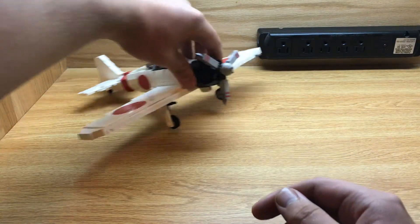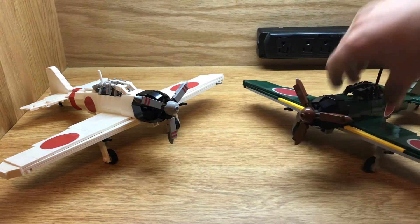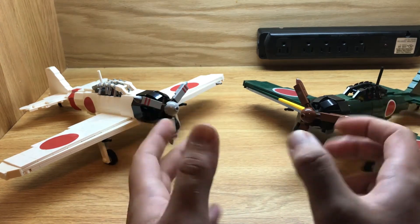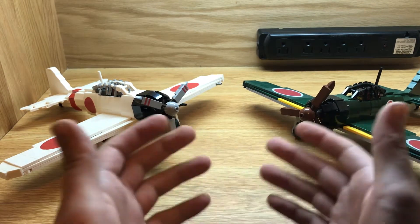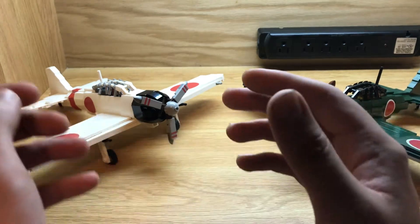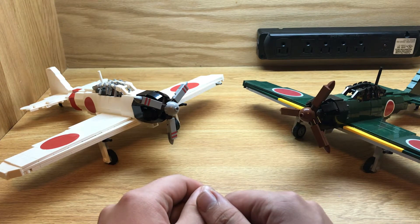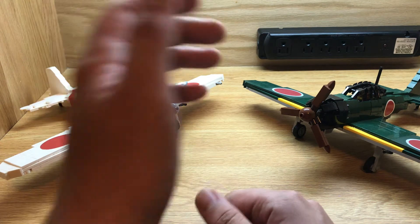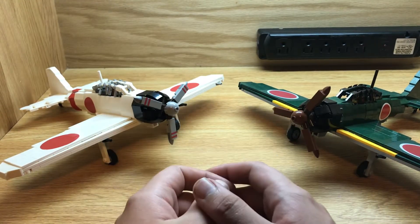Let's take a look at not only the A6M2, but also the A6M5. Both of these are very similar aircraft because, well, it's the same aircraft with some minor differences. Obviously this one is green and this one is white — technically it's supposed to be light gray, but they really don't make that in LEGO, so you deal with what you can make. But they're both really, really cool.